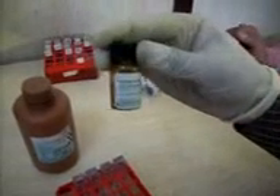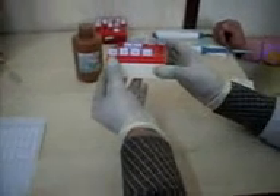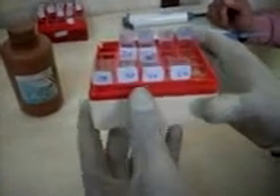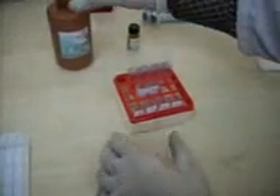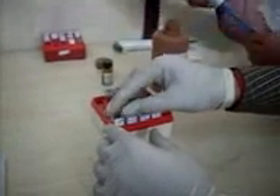Here we will demonstrate the process of calibration for glucose. For that we need to label our QA tubes as 1X, 2X, 4X, 6X, and 10X, and one QA for distilled water. So we take a QA tube and take 5 microlitres of reagent.